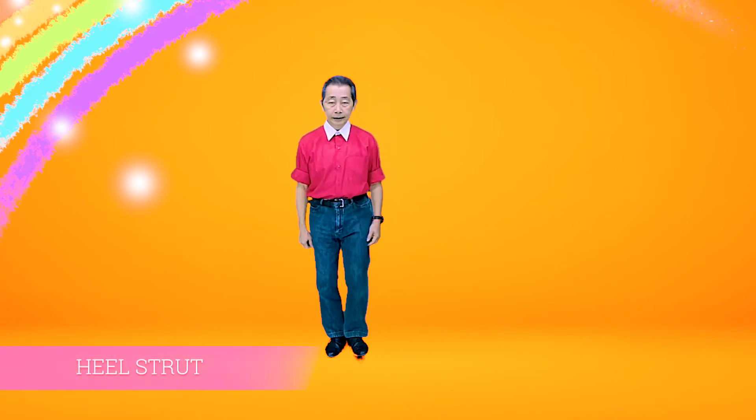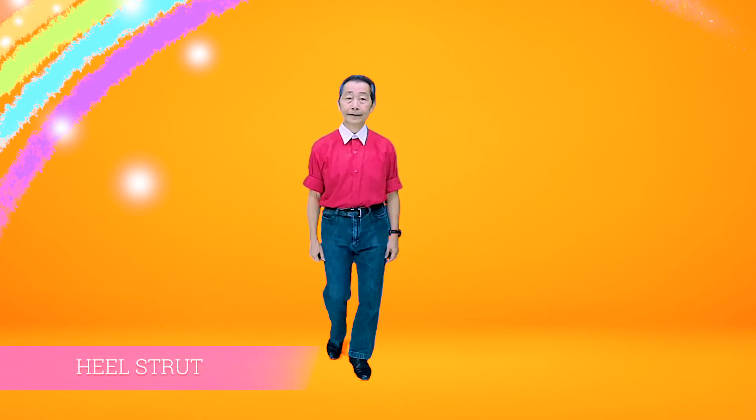Heel struts: Heel, down, heel, down. Pose, struts.